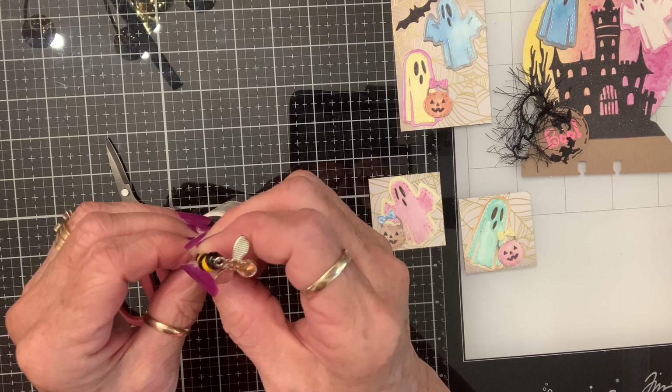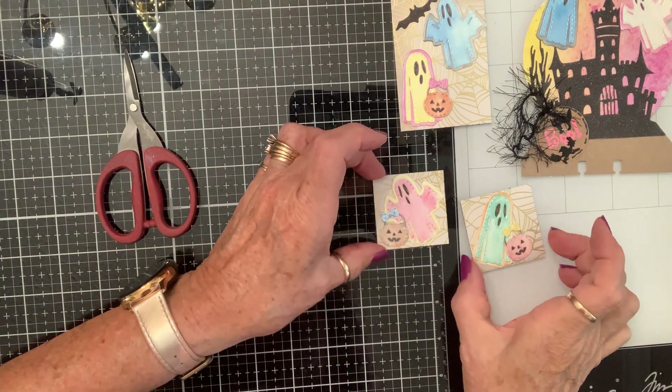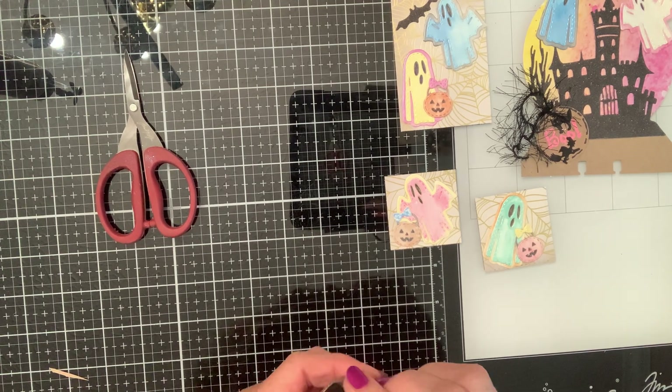Trying to decide: do I want to go around the edges in black, or do I want to use something else? Let me look in this drawer and see if this is still juicy.